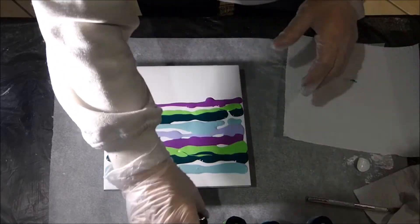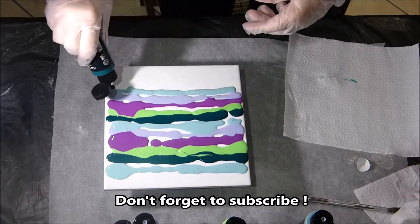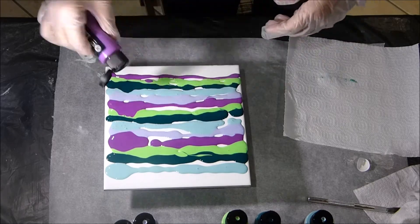Thanks for subscribing to my channel. Don't forget to click on the little bell to be notified of new videos, and leave me a thumbs up if you like this one.